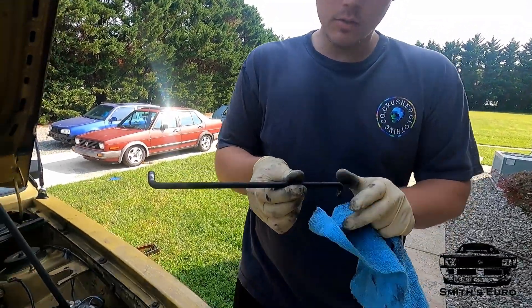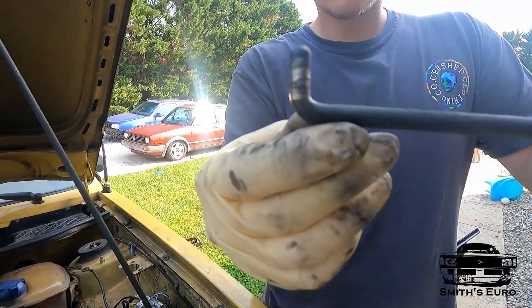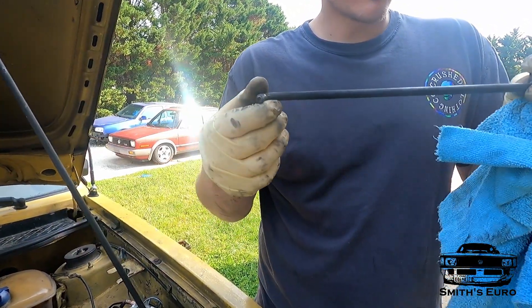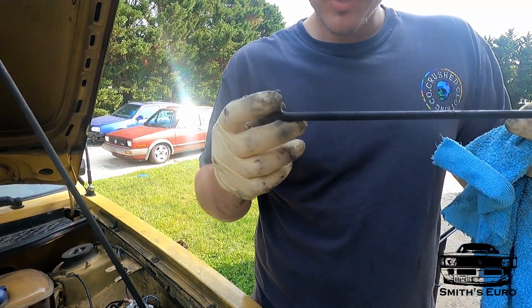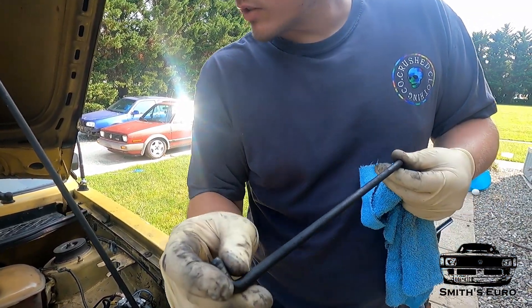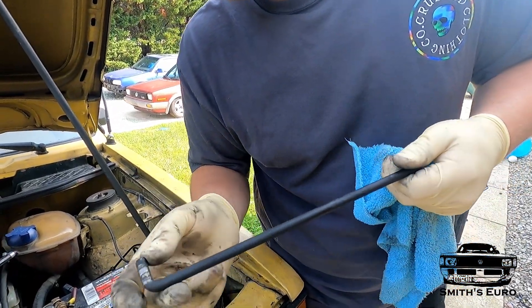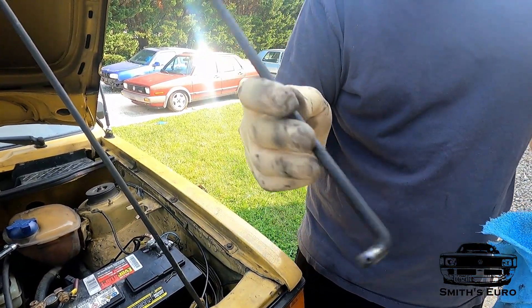There are technically two sides to this. See, that one's not really straight up and down, whereas this one is. One's 90 degrees and one's 95 degrees. The manual says this one should be on the shift selector side, so you've got to make sure that this goes back in the right spot.